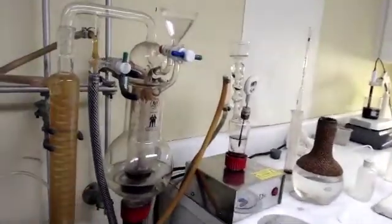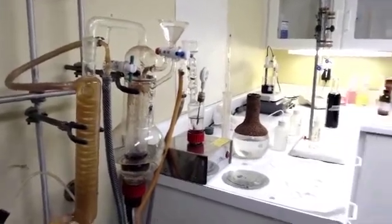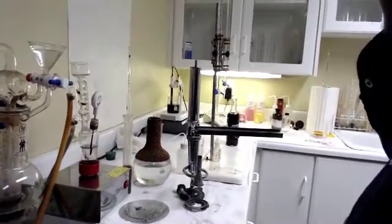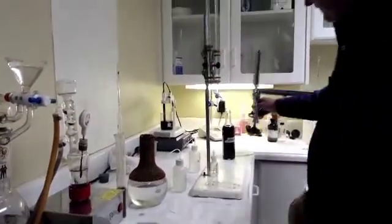I'm going to pull up the old type here. This is the old type of ebulliometer that we used to use — this is well used. You can tell I put stuff on it to keep it from tipping over. But anyway, we'll set it aside.